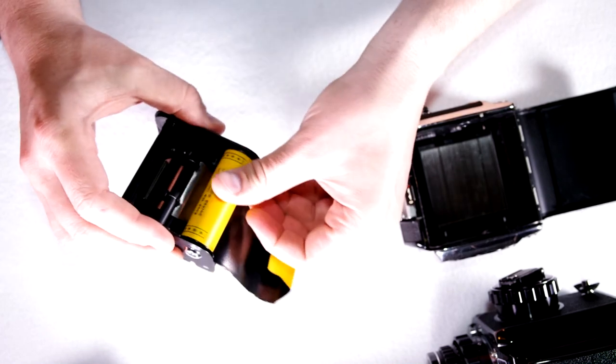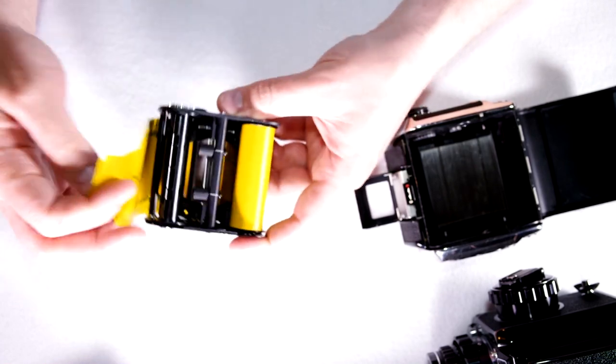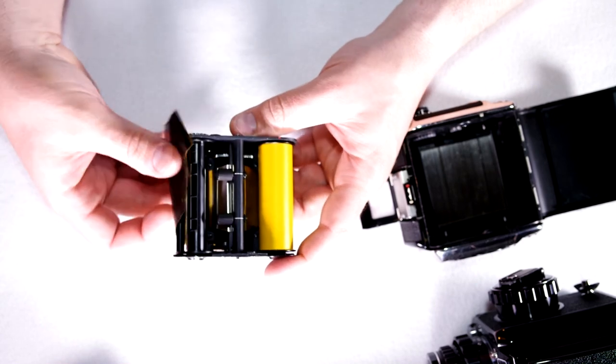This should spin nice and smoothly once you put it in — if it's not smooth something's not right. Then you're going to pull this around and feed it into the take-up spool.